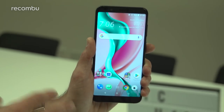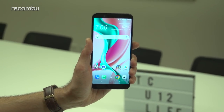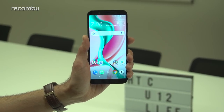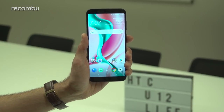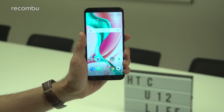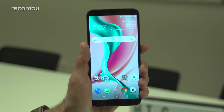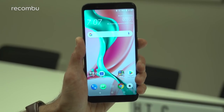So that in a nutshell is the HTC U12 Life. It's coming to the UK for £299 — not a bad price at all, less than half the cost of the U12 Plus — with some pretty decent features and specs for that. Will it be a rival to the likes of the Nokia 7 Plus and some of the Honor smartphones? Definitely let us know what you think in the comments below, don't forget to hit subscribe for more on the HTC U12 Life and the latest mobile tech. It'll be coming to the UK in early October.